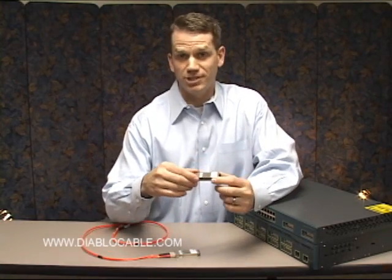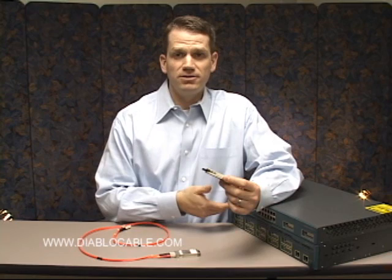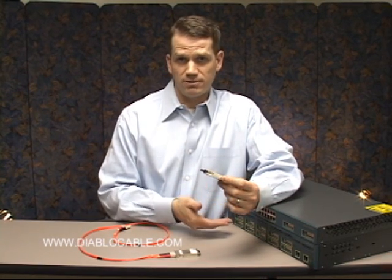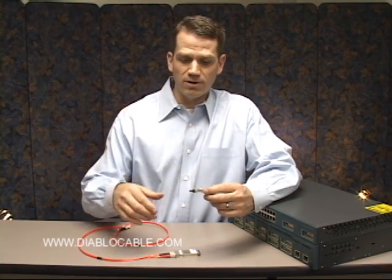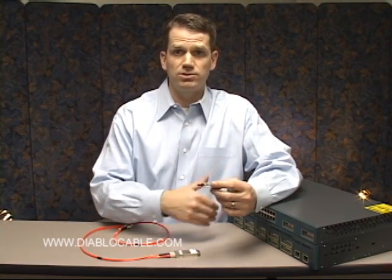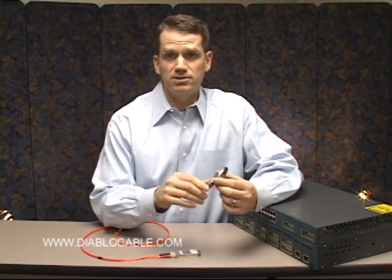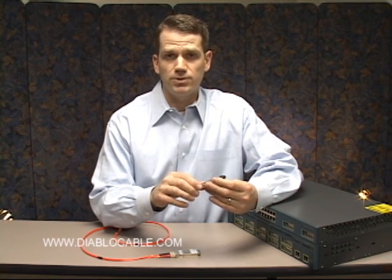Gigabit Interface Converters, or GBIC modules as they're commonly called, connect two devices together in the data center, such as a server and a switch, or two switches. They allow for gigabit backplaning to occur between the network device and the switch, or two switches. Today we're going to talk about the Cisco equivalent of the WSG5484 GBIC module.